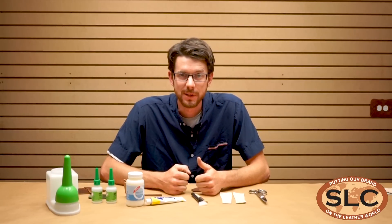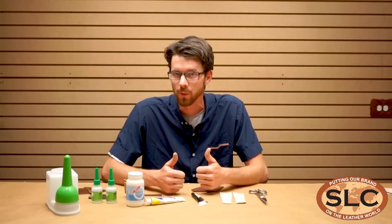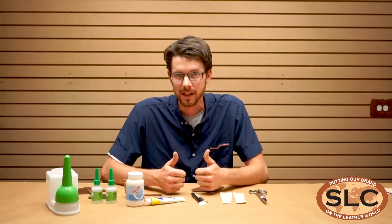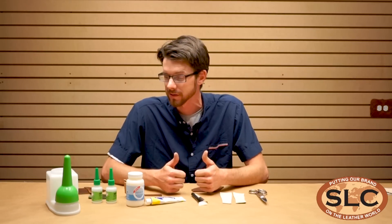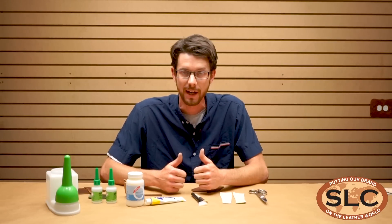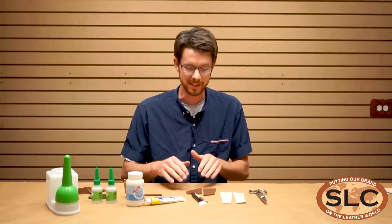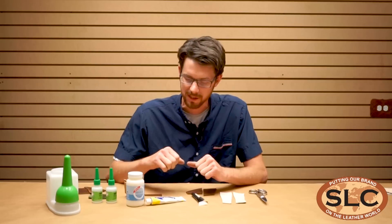Hi, I'm Clayton with Springfield Leather Company, and Kevin and Rusty have asked me to help introduce some new products that we got from Renia. It's pretty exciting stuff. I got some samples of these products probably over a year ago now, and I got to try them out for a while, use up our samples, and I burned through them. I loved them. And it took us a while to get these products in-house, but they're finally here, and I am excited about it.